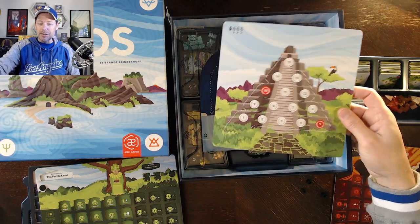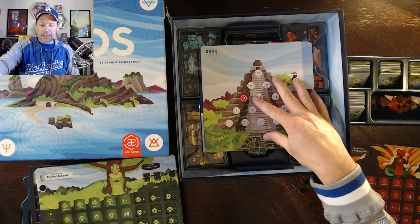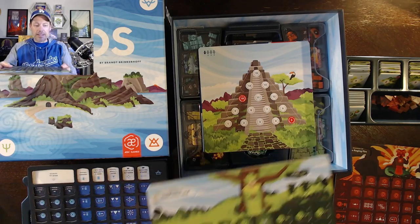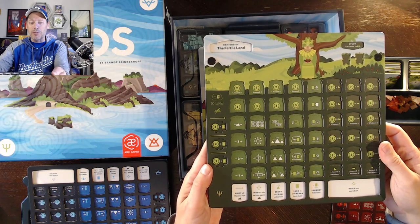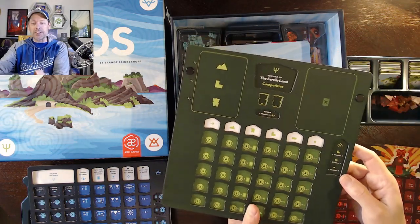Then we've got the Ziggurat chart — it's two-sided, 21-point and 15-point — and that can just go right on top. And then I've got the triple-layer player boards. I've gone ahead and punched them and assembled them. A couple of quick comments as you do this.